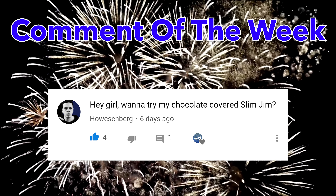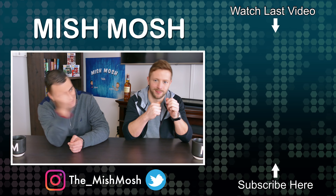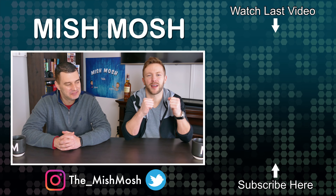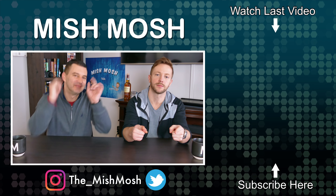Remember, links in the description below to follow us on Twitter and Instagram. Smash that thumbs up button if you liked the video, click the Mish Mosh circle to subscribe, and hit the notification bell so you're alerted when the next video posts. Click up there for the last video — see you guys next week!